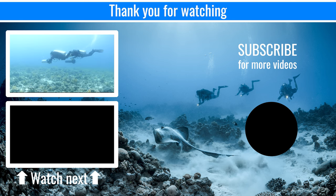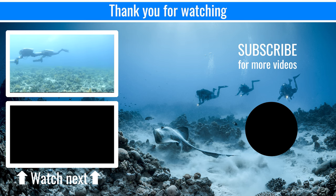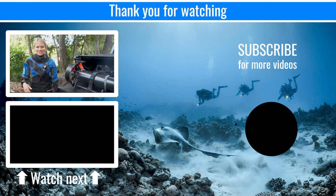Also, feel free to like and subscribe to our channel to receive notifications on upcoming video releases. And for more in-depth videos, check out GUETV.